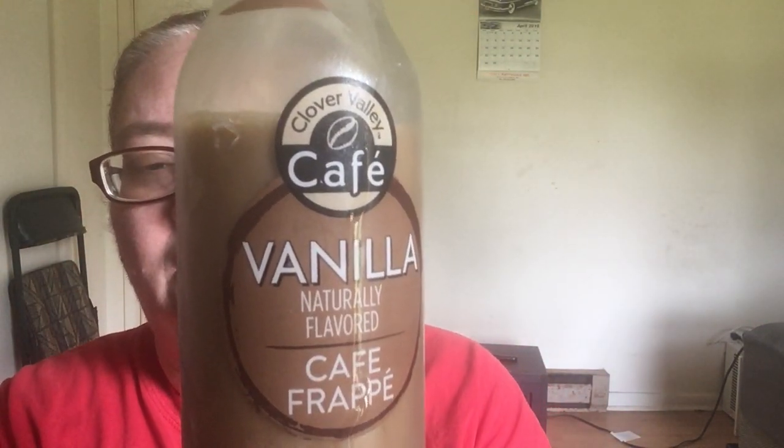This one I might actually buy again — Clover Valley Vanilla Cafe Frappe. Let's take another taste. Oh yeah, I like this one much better. Somebody said in my last one they could see the disappointment in my face with the other one. I really was disappointed because I was expecting a bigger caramel taste. I'd give this one four stars because it does taste a lot better and it does have a good coffee taste to it. So if you're into this kind of drink and you can handle drinking the sugars, then by all means check it out. That's pretty good.